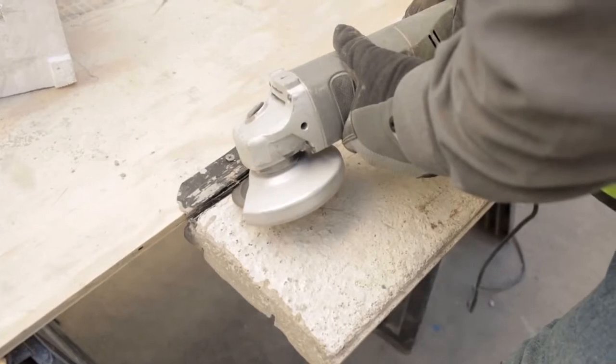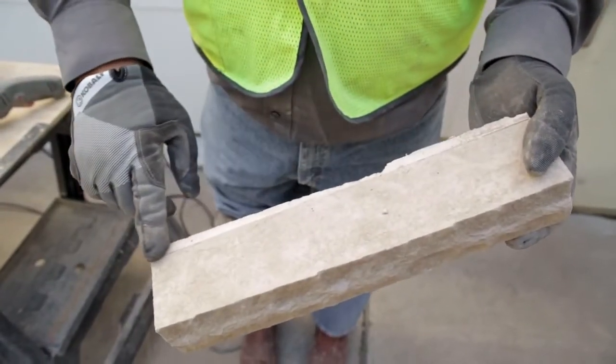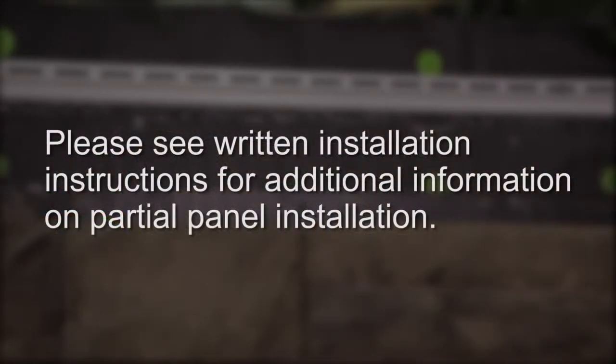In some cases, the nail flange must be removed from the panel to install it into soffits, windows, or other terminations or penetrations. We refer to these as a partial panel installation. Please see the written installation instructions for additional information on partial panel installation.